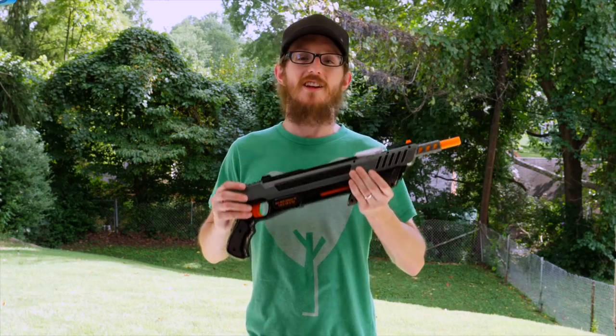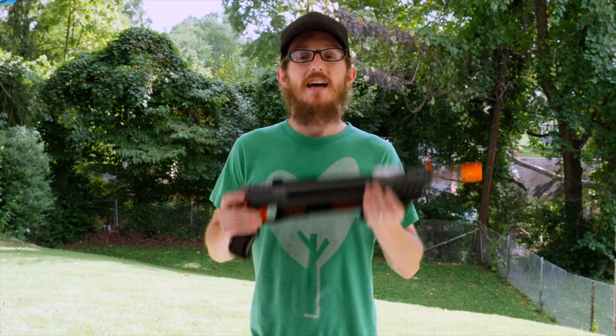We want to thank Bug-A-Salt for sending us this gun to review for you guys. If you decide to buy one, there will be a link down below that you can click on, or if you decide to buy a different Bug-A-Salt gun, they will be down there as well.